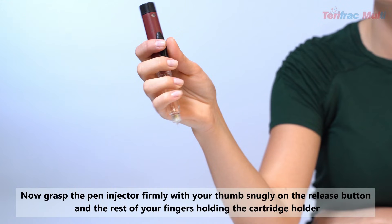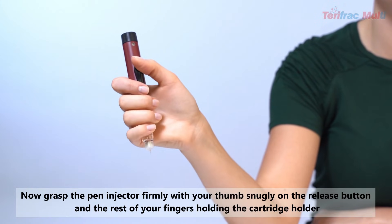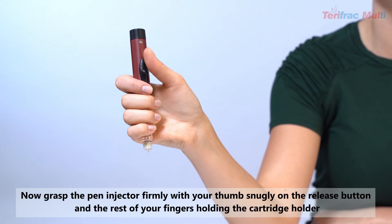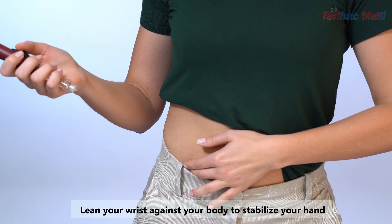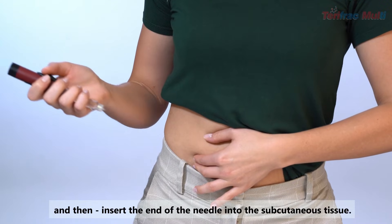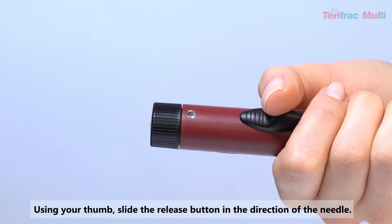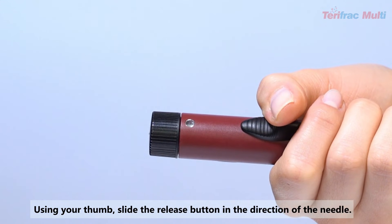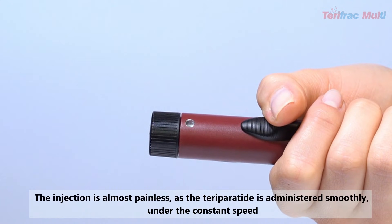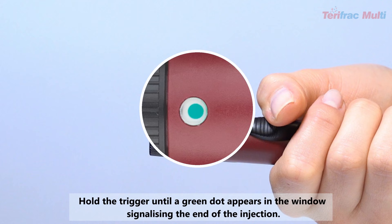Inject dose: Now grasp the pen injector firmly with your thumb snugly on the release button and the rest of your fingers holding the cartridge holder. Lean your wrist against your body to stabilize your hand, and then insert the end of the needle into the subcutaneous tissue. Using your thumb, slide the release button in the direction of the needle. The injection is almost painless as the Teriparatide is administered smoothly at a constant speed.